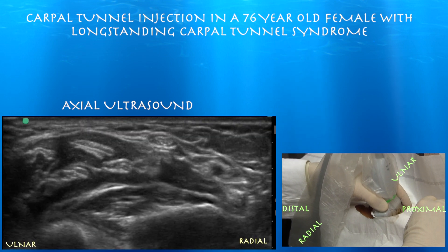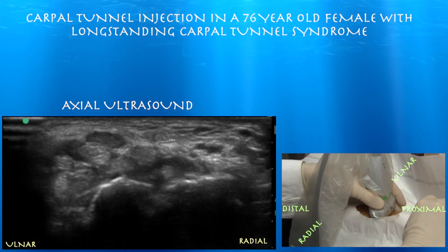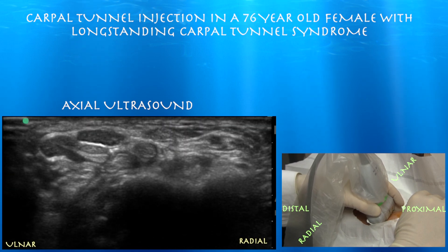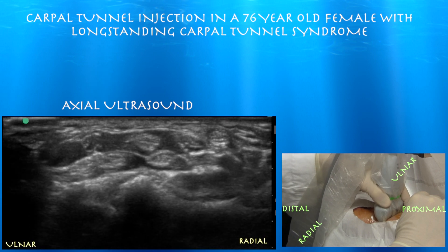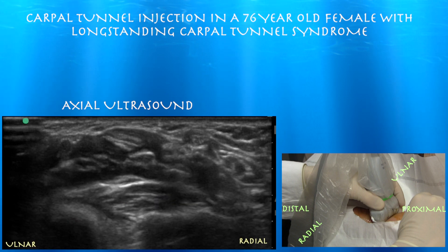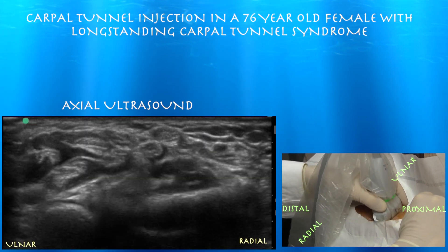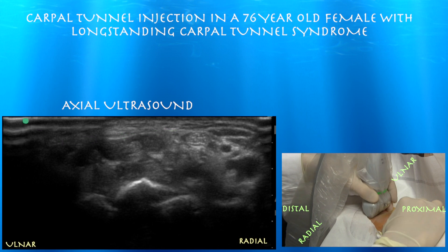Back towards the wrist, the nerve itself is pretty big. You can appreciate the flexor carpi radialis tendon just to the right, and the flexor carpi radialis tendon and palmaris longus tendon basically form a triangle with the median nerve. The flexor digitorum superficialis and profundus tendons are right below that, and the pronator quadratus muscle forms the floor of this whole flexor compartment beneath all those flexor tendons, going from the radius to the ulna. You can make out the flexor retinaculum as well — just a thin little layer above the median nerve.